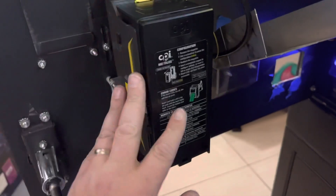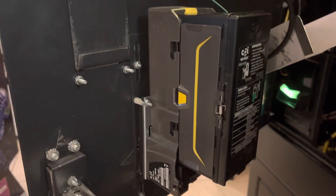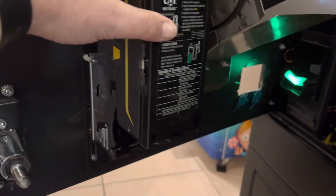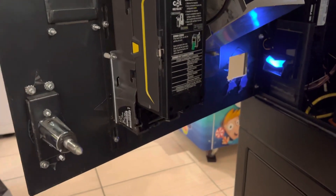Sounds the same, but one of the improvements I've seen with this new validator — the first is reliability. The 2000 series is very reliable, but this has better bill acceptance ratios. It also accepts bills and completes the whole cycle twice as fast, so if you have a lot of customers feeding in singles, this is definitely the validator for you.